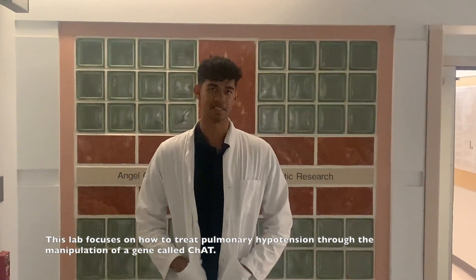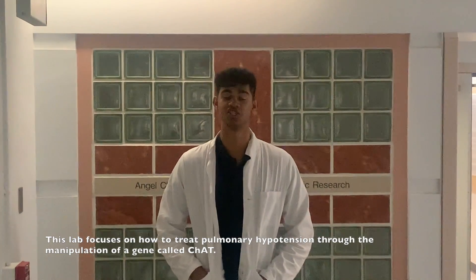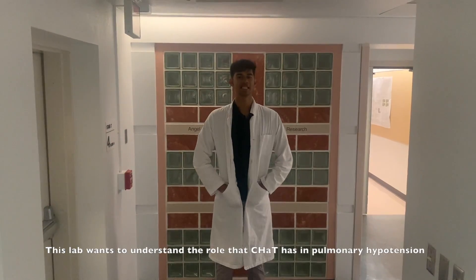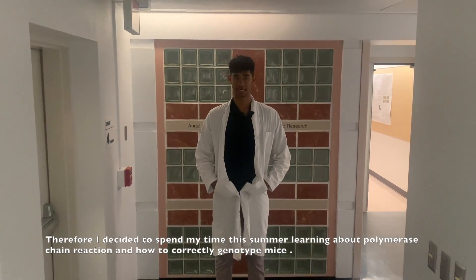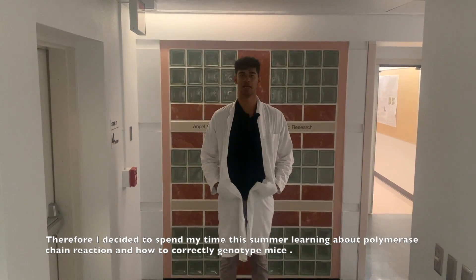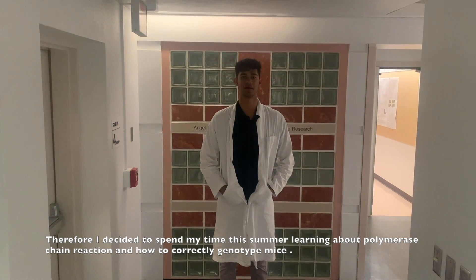This lab focuses on how to treat pulmonary hypertension through the manipulation of a gene called CHAT. This lab wants to understand the role that CHAT has in pulmonary hypertension. Therefore, I decided to spend my time this summer learning about polymerase chain reaction and how to correctly genotype mice.